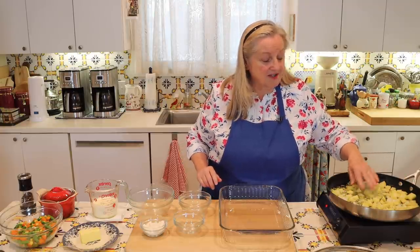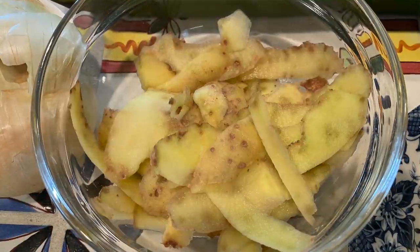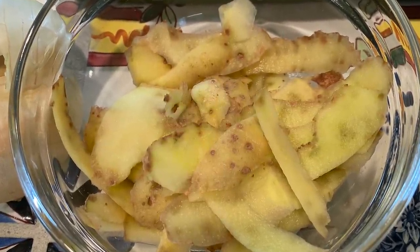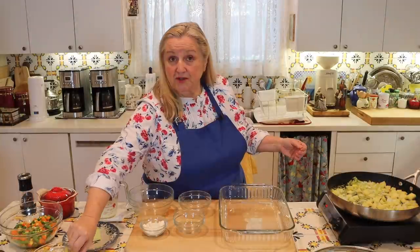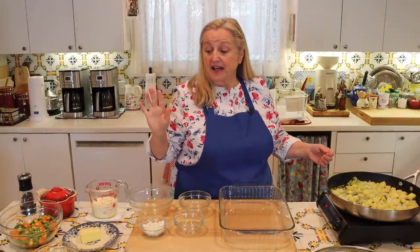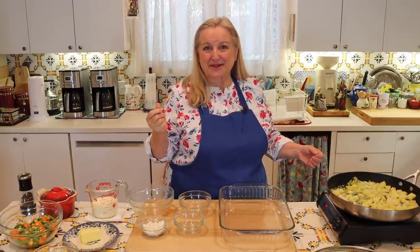Save your potato skins after peeling — just simmer them in a little water, then save that water. When it's cool, you can use it to feed your sourdough starter. Sourdough starters love potato water because it's rich in starch and the yeast will gobble it up quickly.